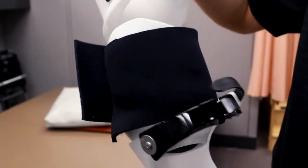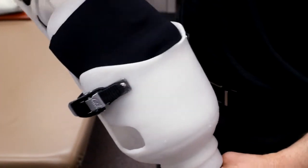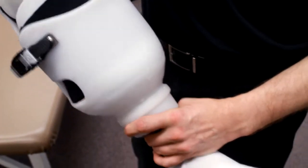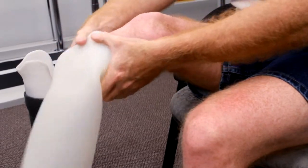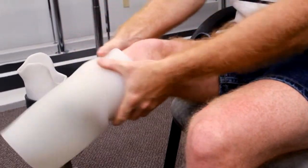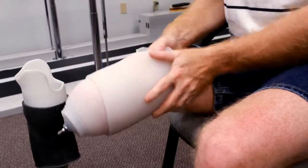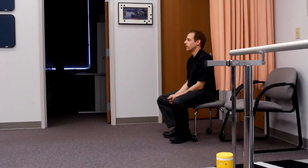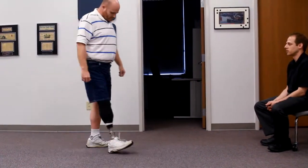Typically we'll get a referral from a surgeon, and sometimes it can be right before an amputation. We can provide a prosthesis right in the operating room, and when they wake up from the anesthesia, psychologically they see that they still have a foot. We probably look at one to two months for healing, then we'll take the impression of the limb. We should have a test socket ready within about 24 hours, and within two to three days we should have them up and standing and walking.